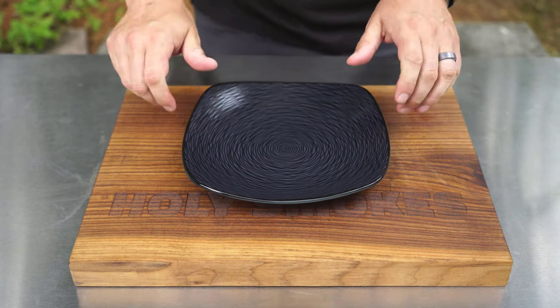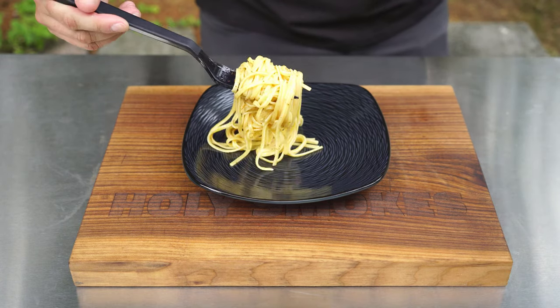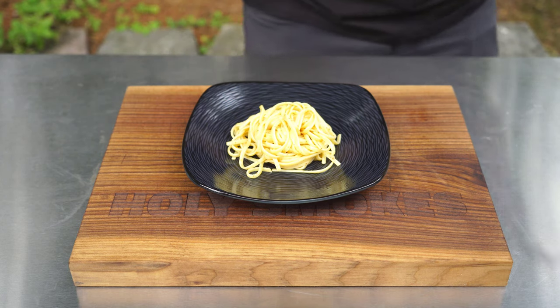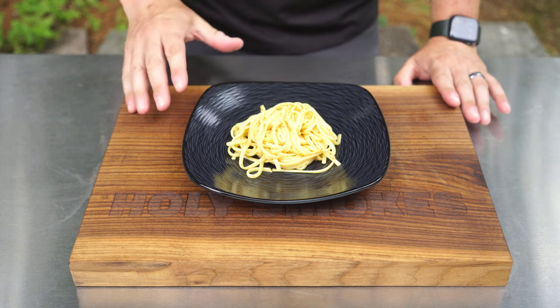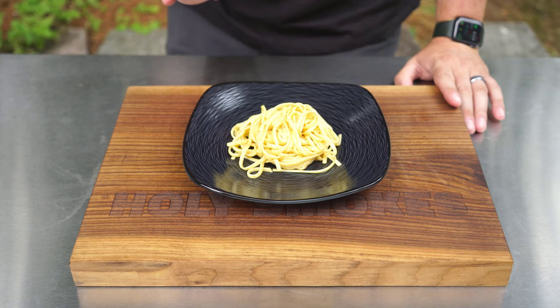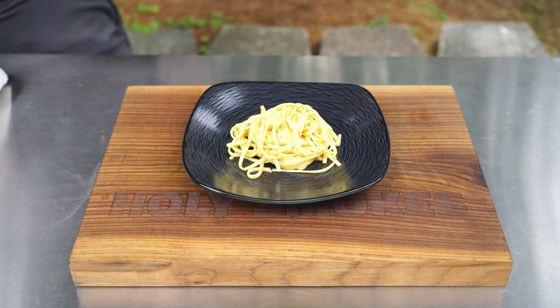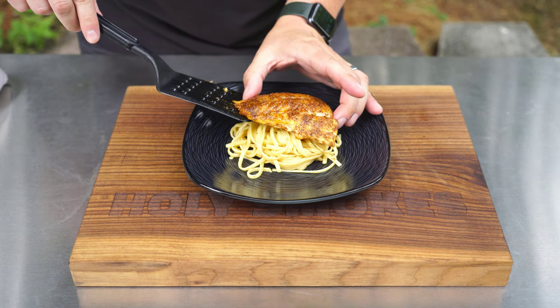First I'm starting with some linguine that I made inside — right in the center of the plate. I cooked it exactly as the package instructions said, and then once it was done I added a little bit of butter, the juice of about half a lemon, and some more of that Old Bay blackened seasoning. There's my pasta on the bottom, and now it's time for that beautiful red snapper.